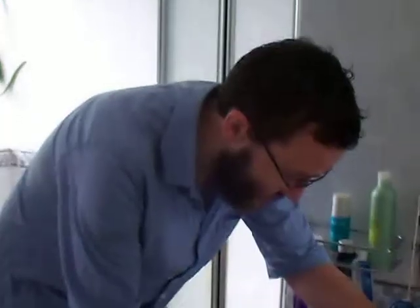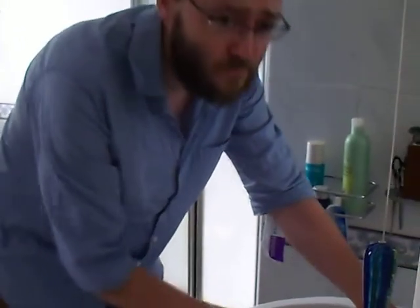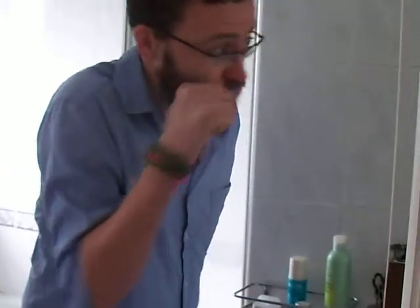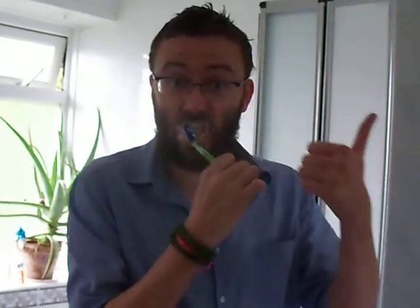Wet the toothbrush. It actually works. It's not horrible. I can get used to this.